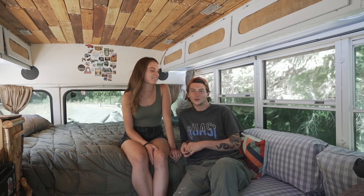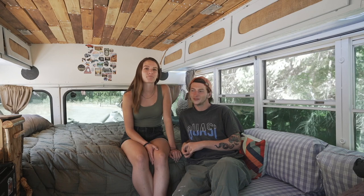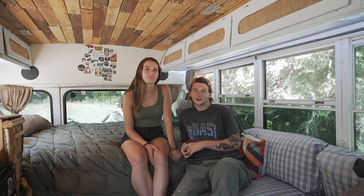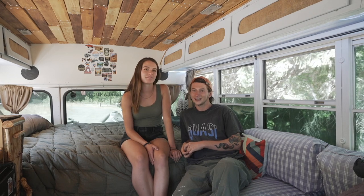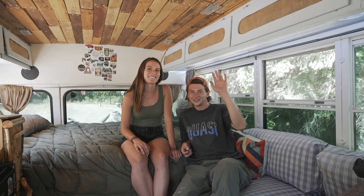We're Blake and Cassie — this is our four-window short bus that we've been living in for the past seven months. If you'd like to check out our adventures, find us at Blake and Cassie on Instagram and YouTube. See you guys!